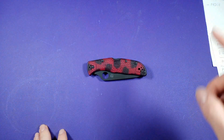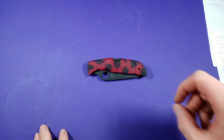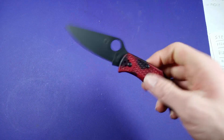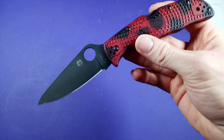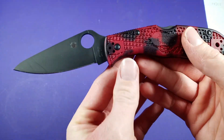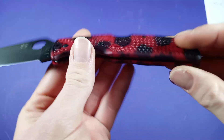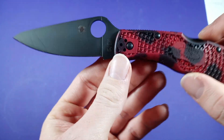Hello everybody, Demastifyx here bringing you another look at video. Today we'll be looking at the Spyderco DLT Trading Exclusive Indela with the red and black zom zom pattern that they have on their website, which is pretty cool.